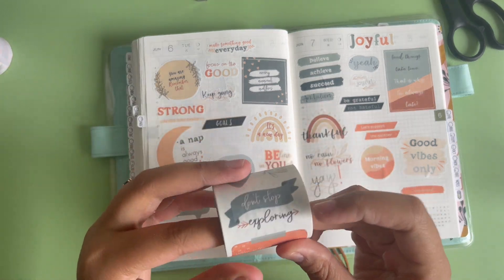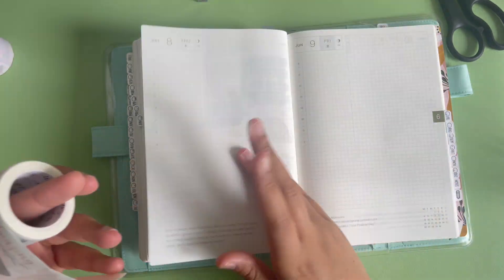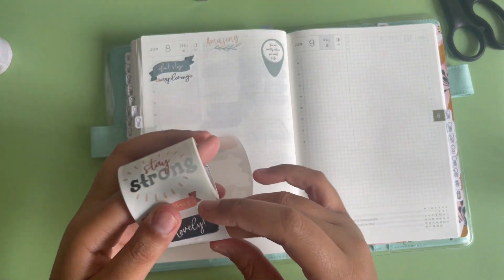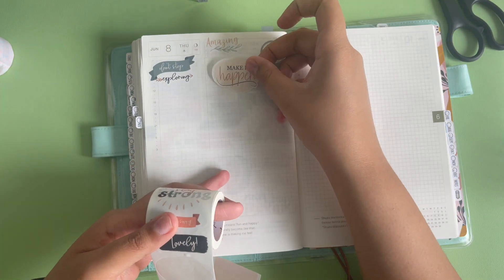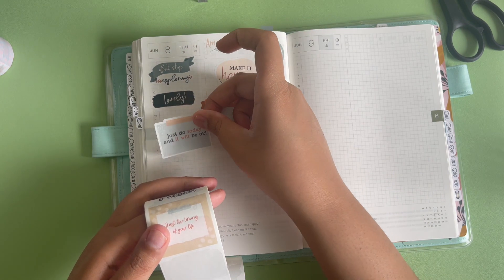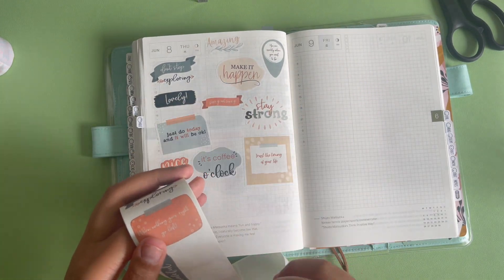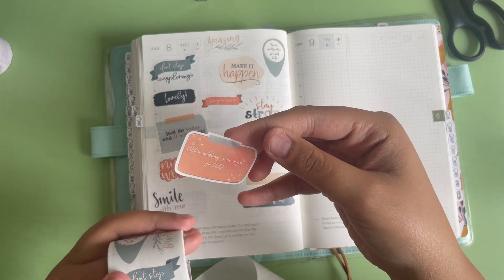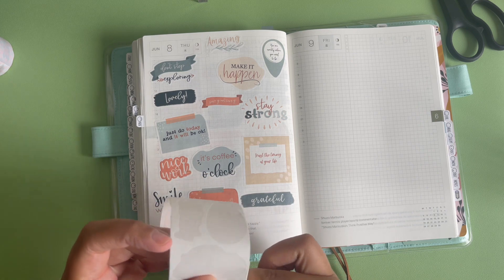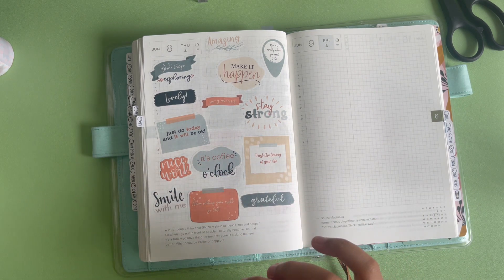All right the last roll in this set. 'Don't stop exploring.' 'Amazing.' 'You are exactly where you need to be' — that one is so big for me, definitely going in my planner where I can see it all the time. 'Make it happen.' 'Lovely.' 'Stay strong.' 'Just do today and it will be okay.' 'Trust the timing of your life.' 'It's coffee o'clock.' 'Nice work.' 'Smile with me.' 'Grateful.' 'When nothing goes right, go left' — I love that. So that was the motivational one. The last time I was on their site any order got this one for free, which is a really good deal.